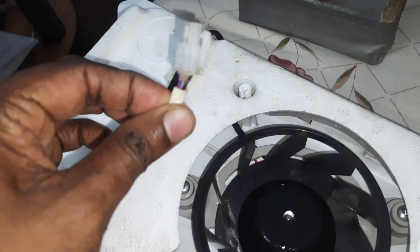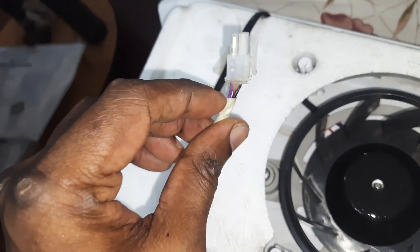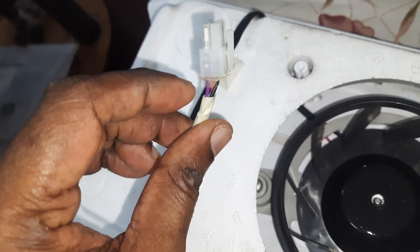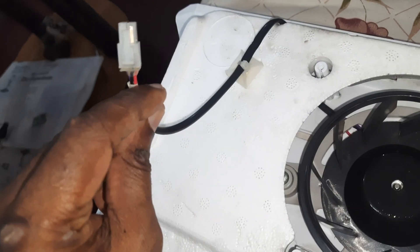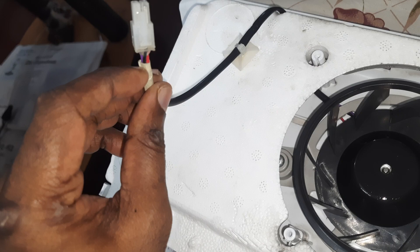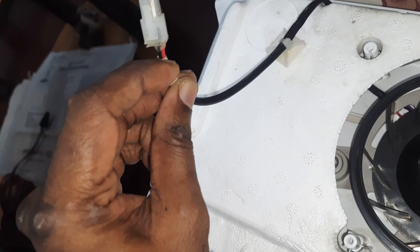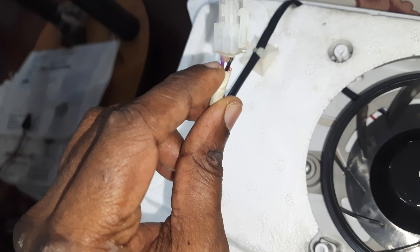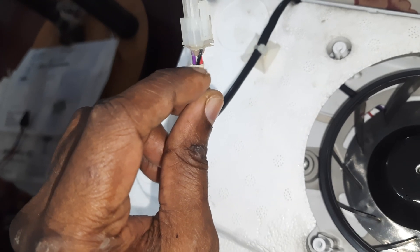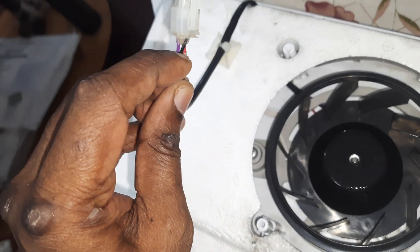There are two wires here — red, black — and then one purple. I think the purple is for the command from the motherboard to turn it on and off. To test this, you have to provide 12 volts — this is actually 12.7 volts. So red is positive, black is negative for the 12 volt supply, and then this purple wire has to be shorted to black.